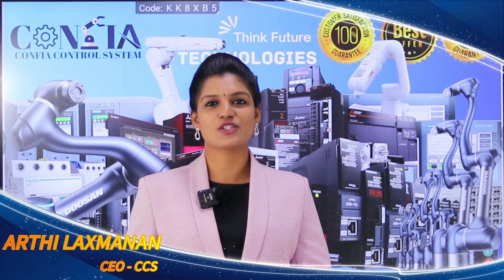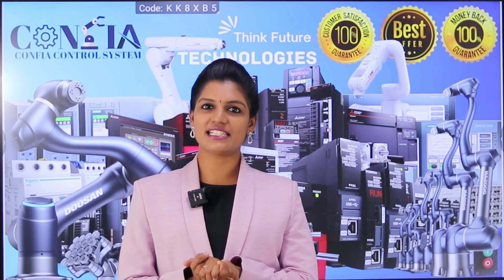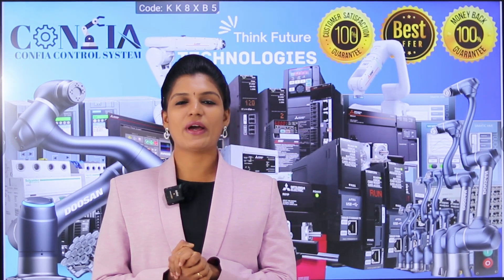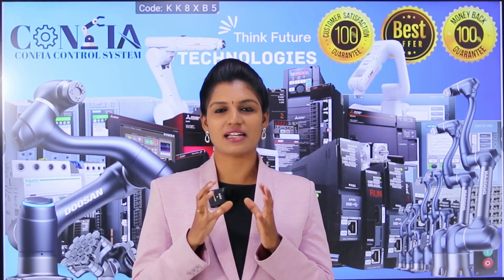Hi friends, welcome back to Confia Control System. We provide the best solution for all types of industrial automation products. Since 2011 we are providing sales and service support in multi-branded options, so you can get all the support from us. Links to our website, LinkedIn, etc. are in the description box. This video covers the safety precautions that should be followed while handling a PLC — specifically, the wiring precautions before wiring is done.